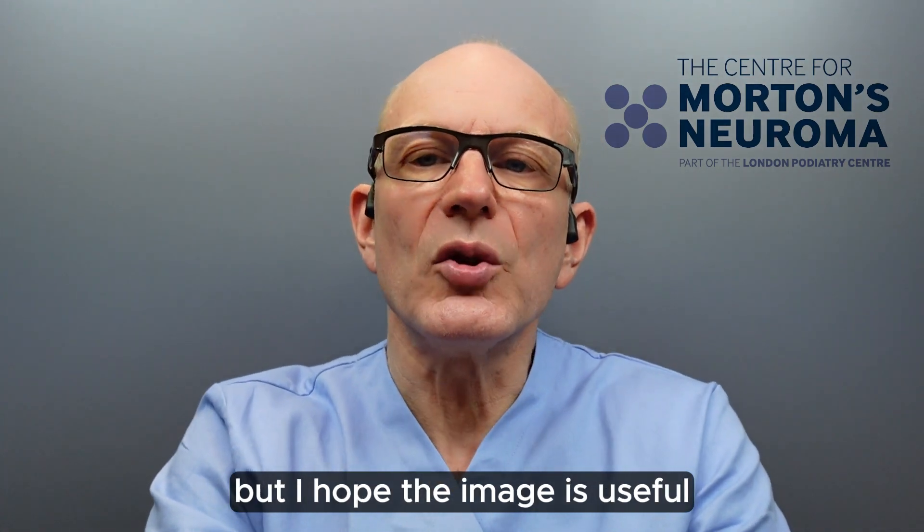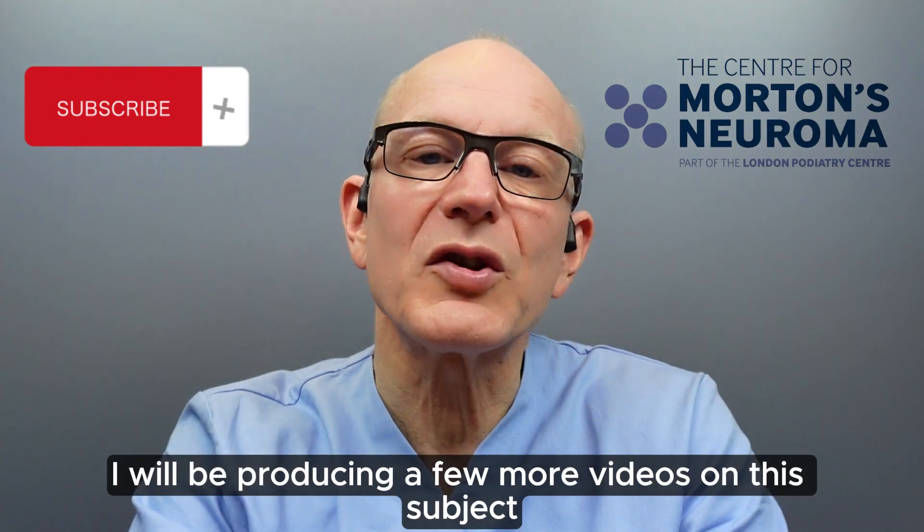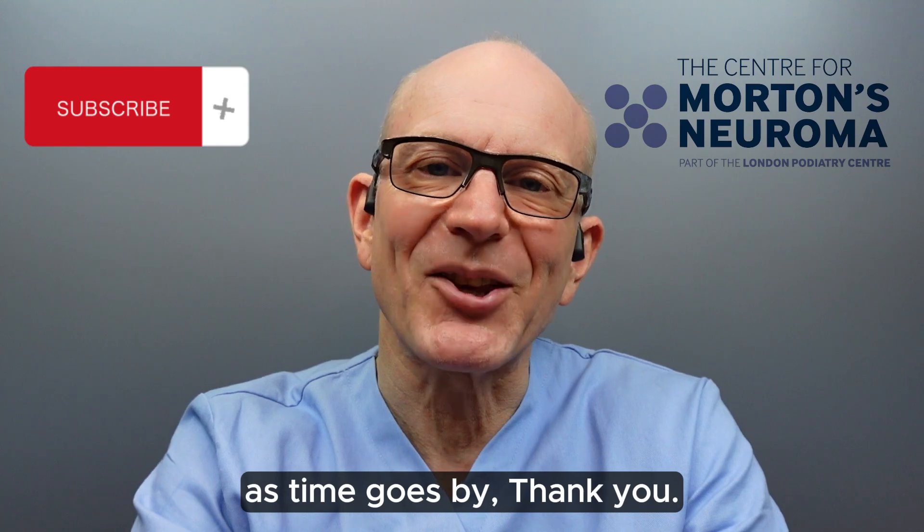I hope the image is useful and gives you a better idea of what I look at. I will be producing a few more videos on this subject as time goes by. Thank you.